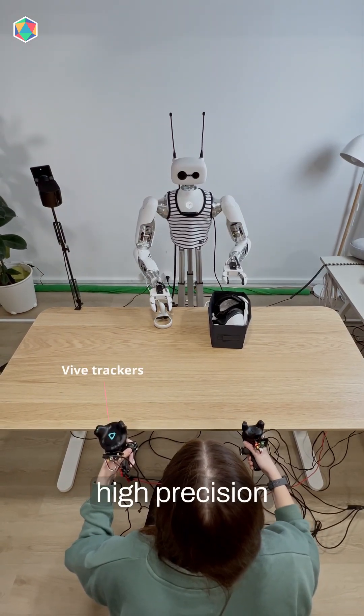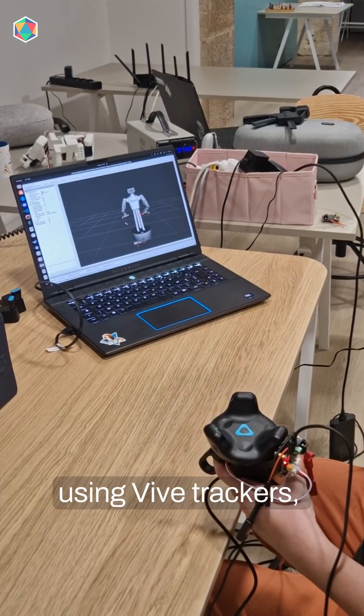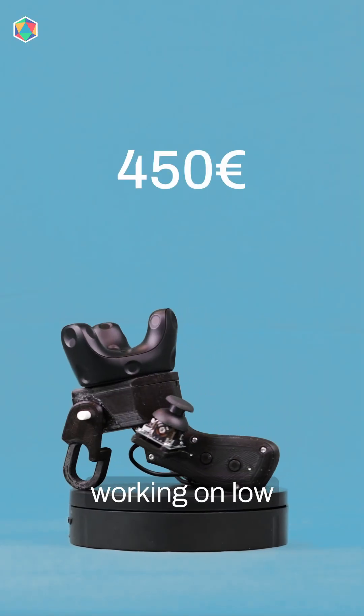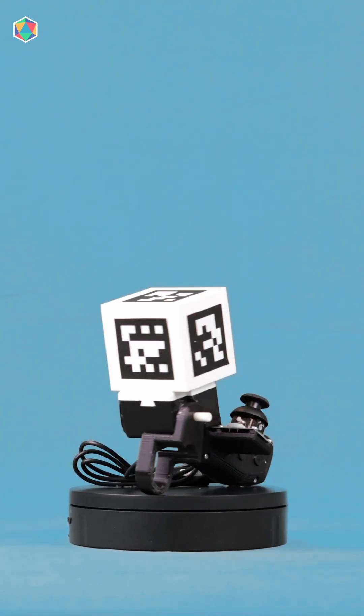Using Vive Trackers offers high precision and good fluidity, but it's more expensive and takes longer to set up. In the end, the method that stood out the most was using Vive Trackers, but it comes at a price. That's why we are currently working on a low-cost accessible alternative using ArUco Cubes — something anyone could set up at home.